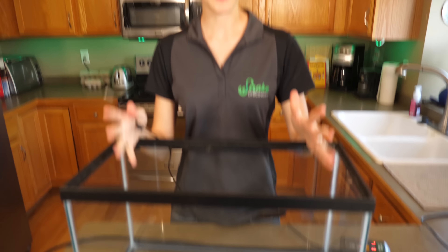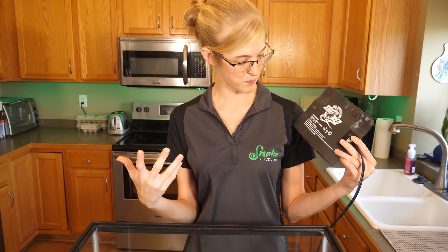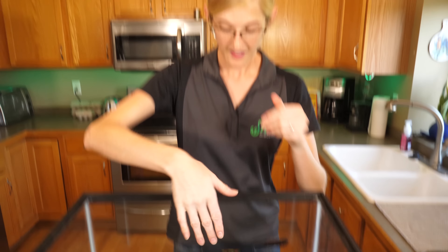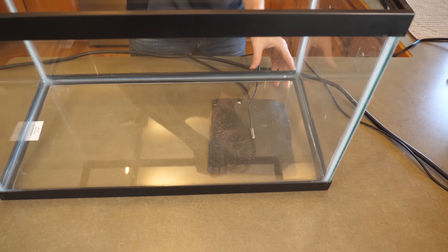Say this is your enclosure — this 10-gallon tank. Today is not a day to discuss whether tanks or plastic tubs are better for your snake, because thermostats work well with both. You're going to take your heat mat, whatever brand it may be, and lay it underneath your enclosure on one end to create a thermal gradient. You want one end to be warm, the other to be cool, so your reptile can thermoregulate as needed. Then you'll take the probe and put it in between the heat mat and the underside of the enclosure.